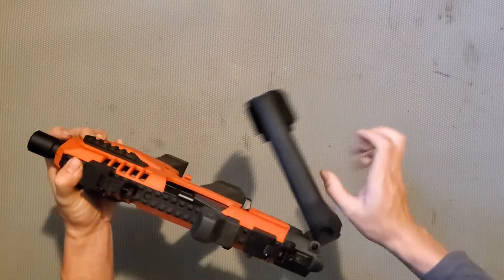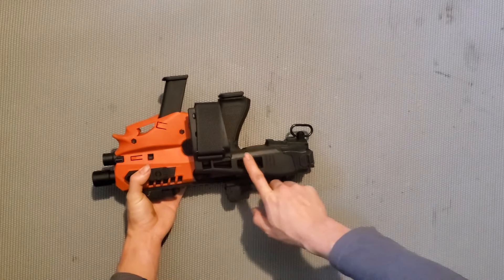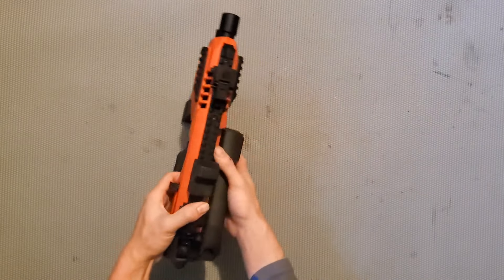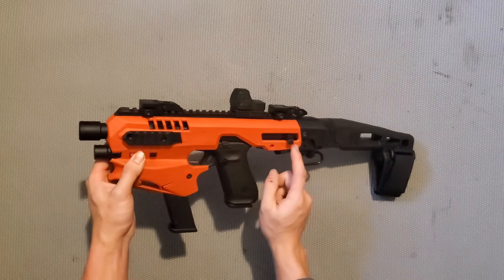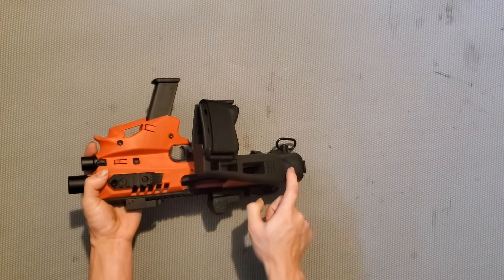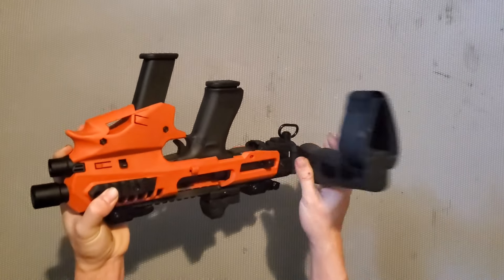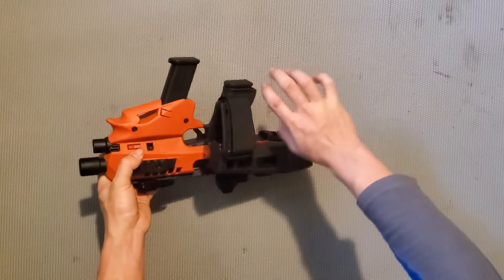Cái súng này bạn có thể gập cái báng súng lại - đó là cái brace - gập lại như thế này. Nhưng nó có điểm yếu: lúc mình mua thì mình không để ý đến chuyện này. Ngay chỗ này sẽ bị che lại, nên khi bạn bắn thì cái slide sẽ trượt về phía sau, và cái chỗ đó là chỗ lên đạn. Khi gập cái brace lại thì slide sẽ bị kẹt - đó là lý do tại sao một số cái brace khác người ta làm ngắn hơn. Ngoài ra khi gập brace lại, nó cũng che luôn cả cái tay cầm mà bạn phải cầm để bắn được.